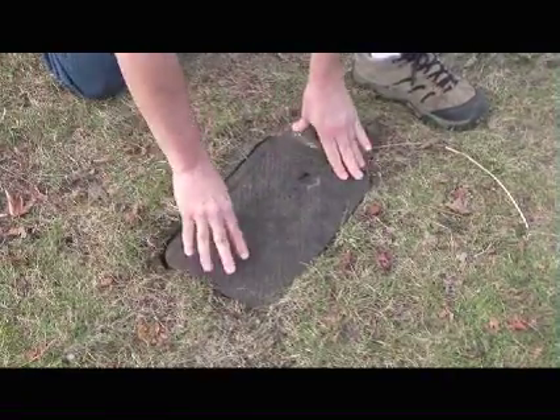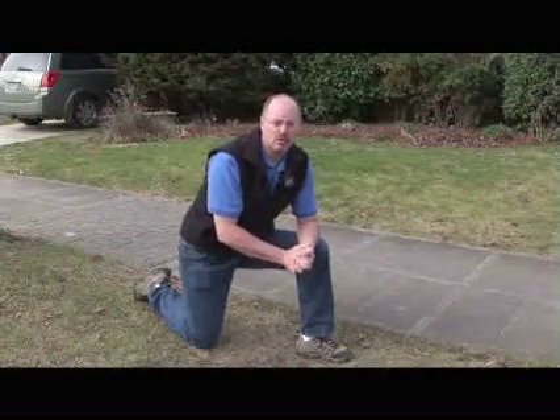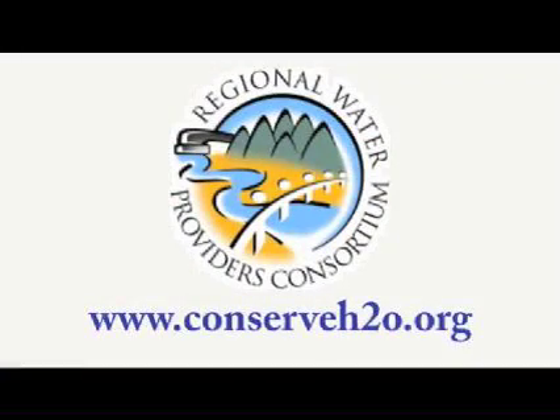A couple more things. Don't forget to put the meter lid back on the meter box so it's not a hazard to others. And of course, don't forget to turn your water back on. For more water conservation tips, see our website, conserveh2o.org.